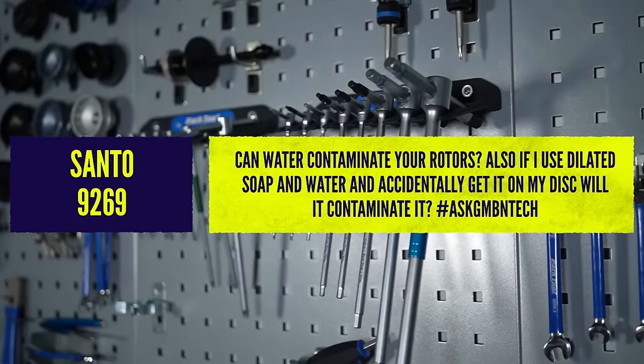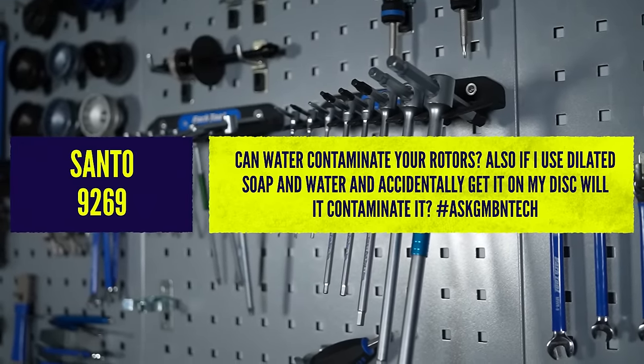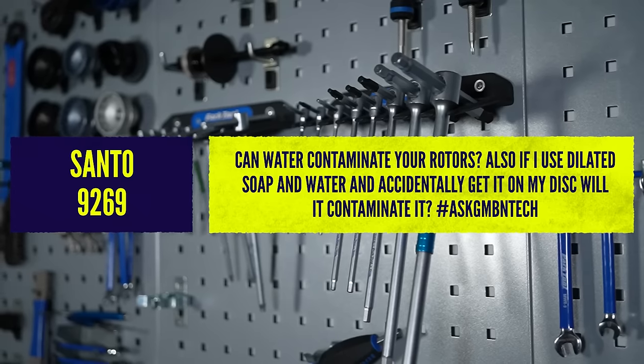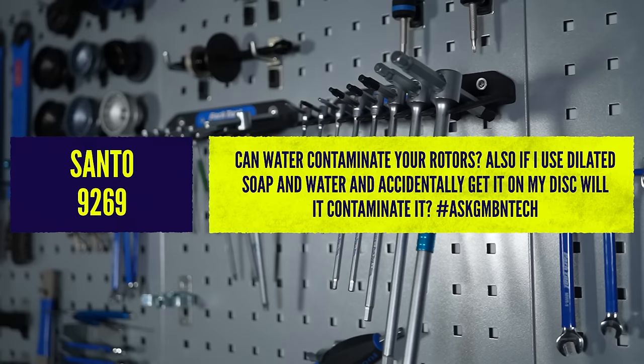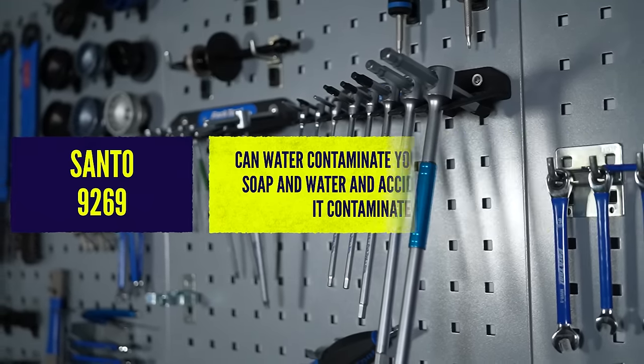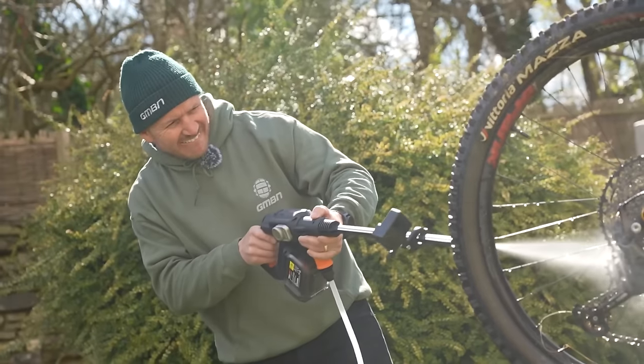First question is a good one: can water contaminate your rotors? If you use diluted soap and water and accidentally get it on your discs, will it contaminate them? In short, no, you'll be okay. Water by itself is completely fine. You might ride through puddles and it'll make your brakes noisy but it won't contaminate them.